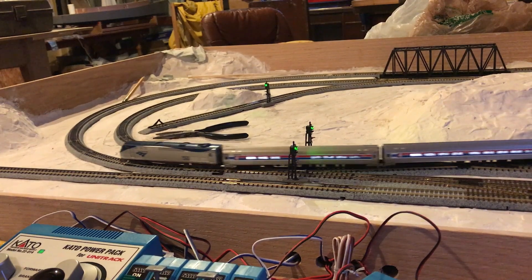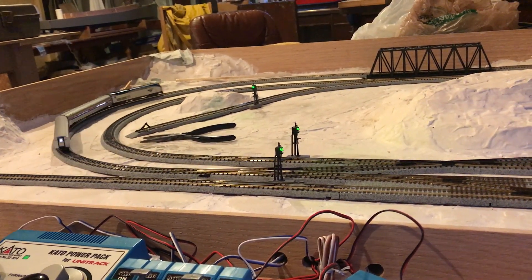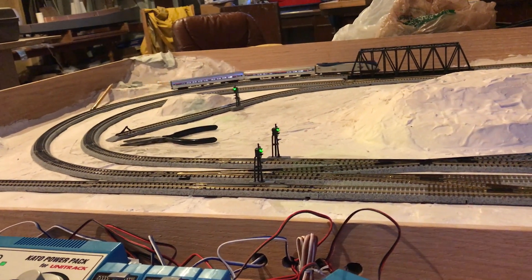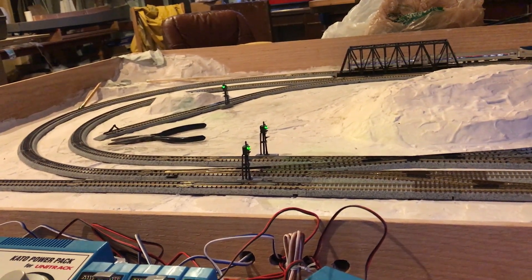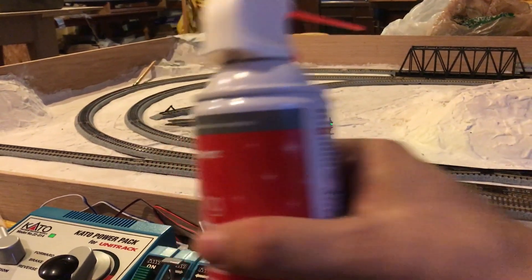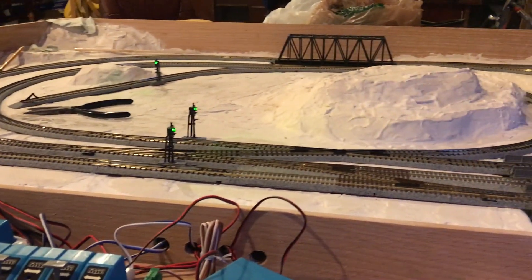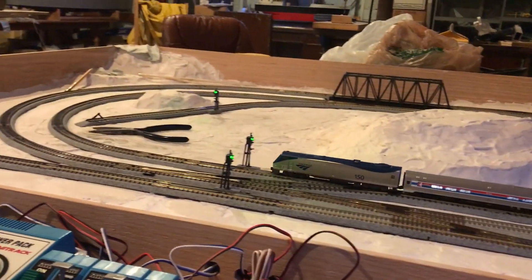My next steps, when I've got everything running reliably, is I have identified the high spots, and I am planning on just sanding everything down to get everything really flat so that we have some good operation. I'll make sure to use my can of air to get all the plaster dust out of the system, so it's making some nice progress.